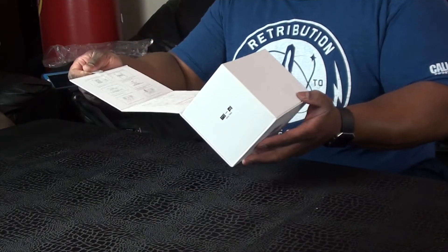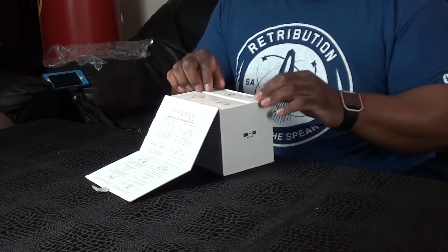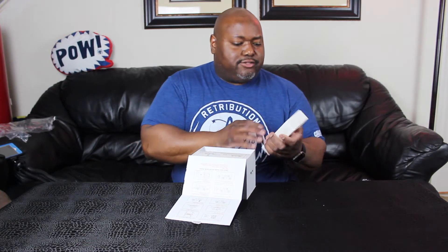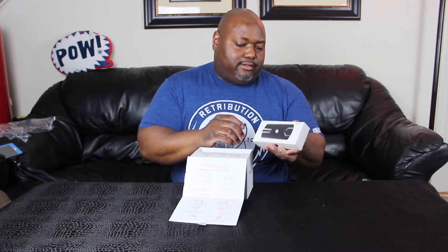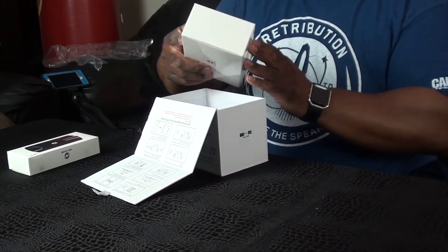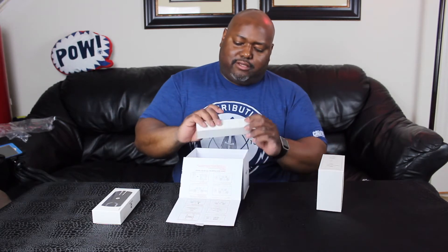Okay, this pops up like that. Let's see what we got here. Look at that — that's the drone itself. On here it says age 14 plus, and let's see — that's just the box for it. And we've got the transmitter, the remote control for it.